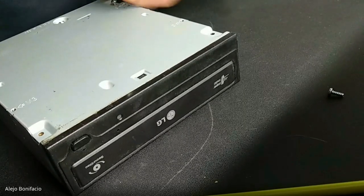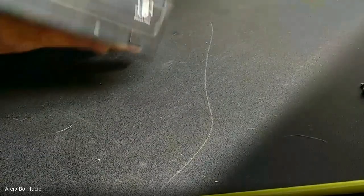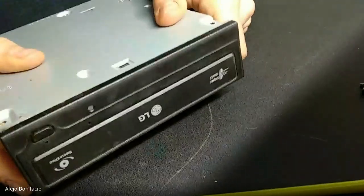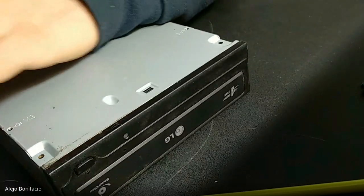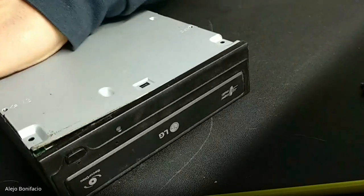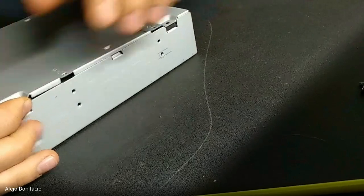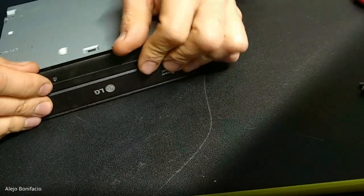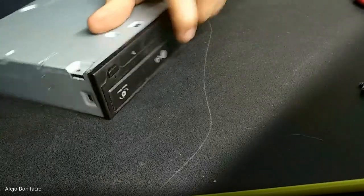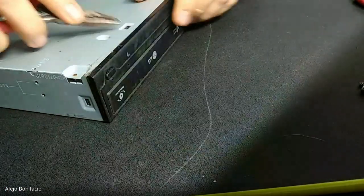We are going to try to use these kinds of devices because right now they are mainly electronic waste, and we don't want to produce electronic waste. We want to recycle and make some interesting devices — open devices for community science.